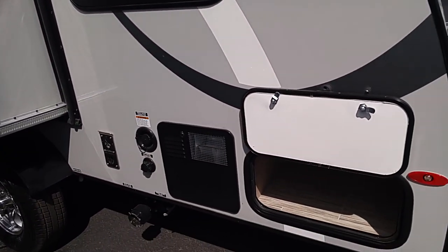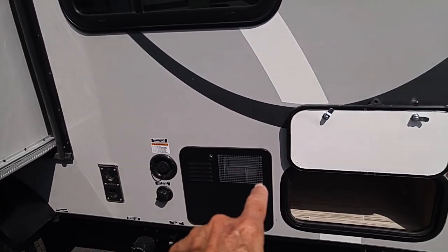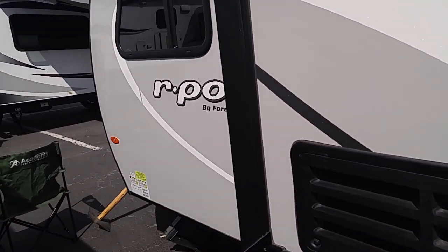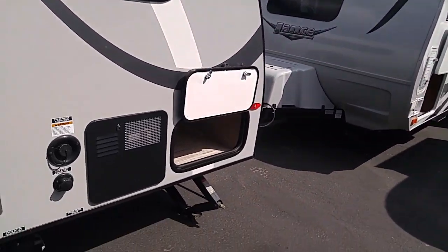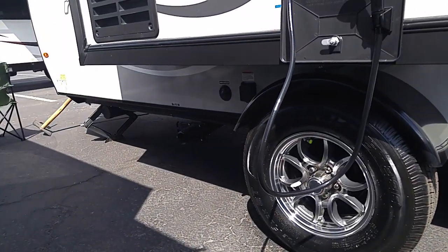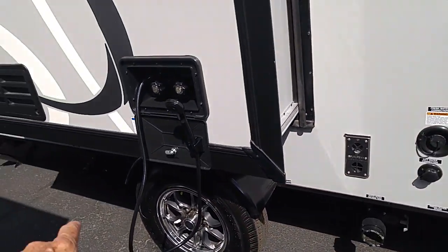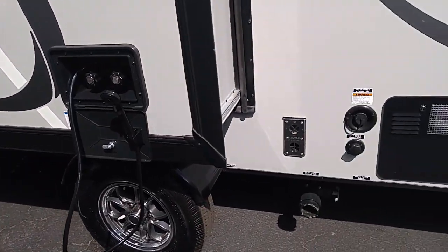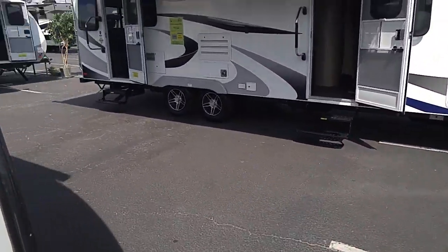And on this side, of course, we've got the city water connection. That's the fresh water fill above it. There's the septic stuff, or the sewer stuff — there it is. There's the cable satellite stuff in front of that wheel well there. The gray water drain is in the rear, and the black water drain is in the front. But having said that, we'll go around here and go inside.